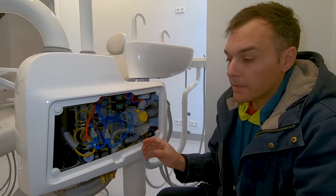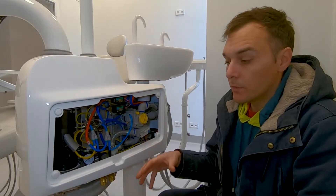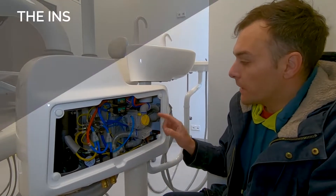Or in the case that you don't have a drain pipe at the chair base, in that case we have to join everything on the suction motor.